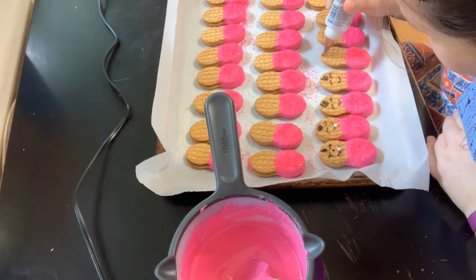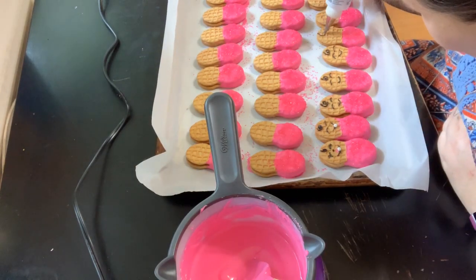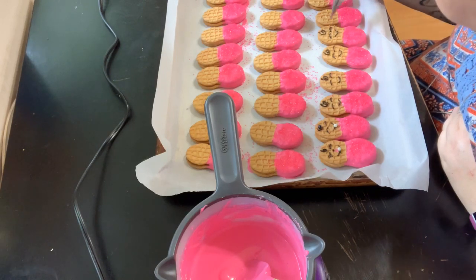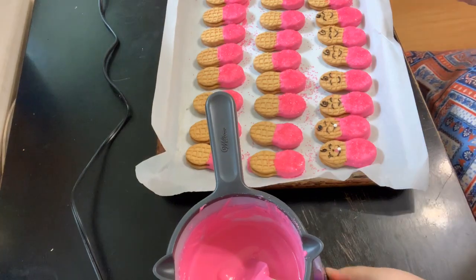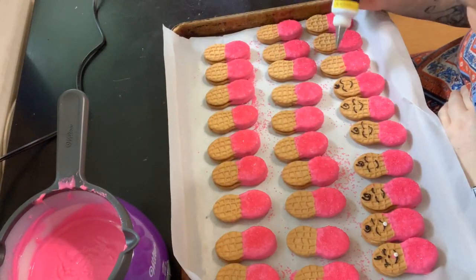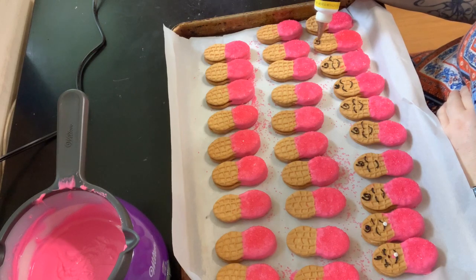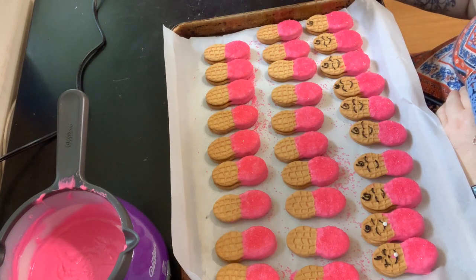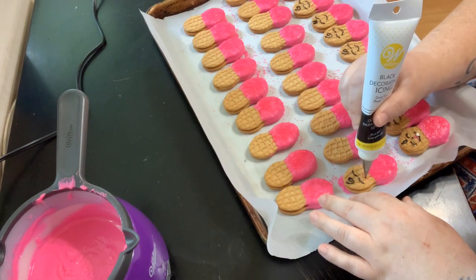Once you have all your little itty bitty babies in a blankie, you're going to want to take your Wilton icing with a very fine Wilton tip — I mentioned it at the beginning of the video — and pipe on the little curly cues, the little eyes, and the little mouth. I did try on the bottom too. I tried to make pacifiers but it wasn't working out. This is where you'll see my weakness because I'm terrible at piping, and to pipe on a Nutter Butter is pretty challenging. The good thing is the Nutter Butters have little holes to use as guides for the eyes and the mouth. I did try to make little eyelashes — wasn't happening.